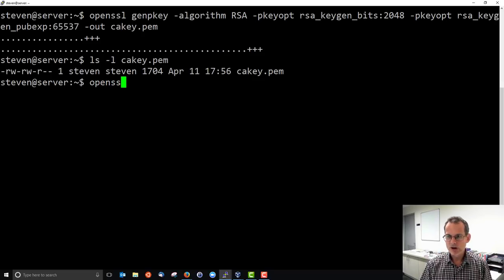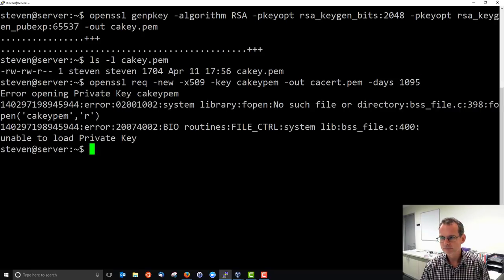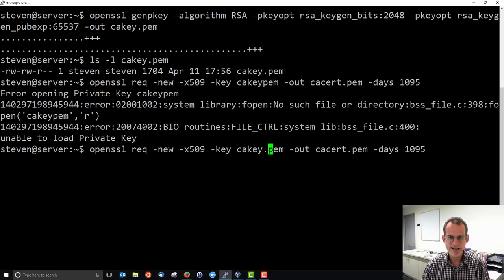Now the authority needs to sign its own certificate — not a normal step for a web server, which would be done by an external authority. We generate a request using standard x509, using ca.key.pem as input, outputting a file called ca.certificate.pem, valid for three years — 1095 days. Note: if you see an error like 'error opening,' you've probably got a typo. On success it asks for information about the certificate authority: country name, state, city, organization name, and so on — for the demo you can choose whatever you like.